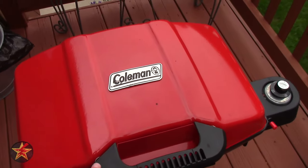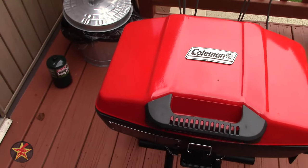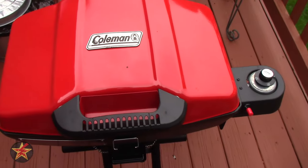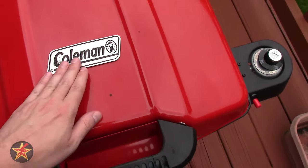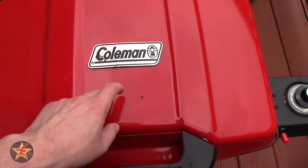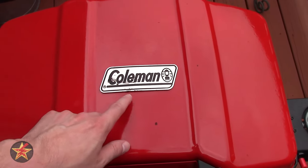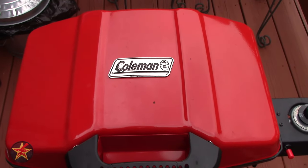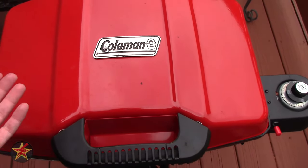My buddy has the exact same grill and was able to get pretty much a whole season out of one canister, but it all depends on how much you actually grill. You can see the Coleman badge on the top — this is a heat-proof badge because it gets hot up here — though you can see a little bit of black where my wife laid a spatula handle and it melted a little bit.